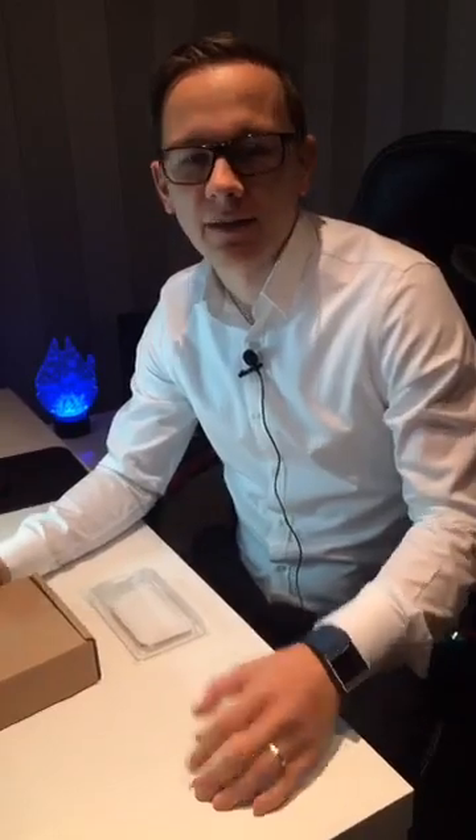Ladies and gentlemen, boys and girls, welcome to the Medical Futurist Facebook live video. I'm Bertalan Meschko, I'm the Medical Futurist and I hope that by this time you know that you can find me on medicalfuturist.com and you can subscribe to the free newsletter about the exciting news regarding the future of medicine and healthcare, again on medicalfuturist.com.